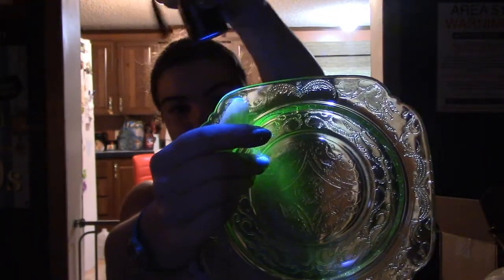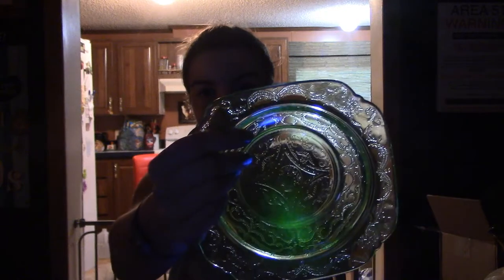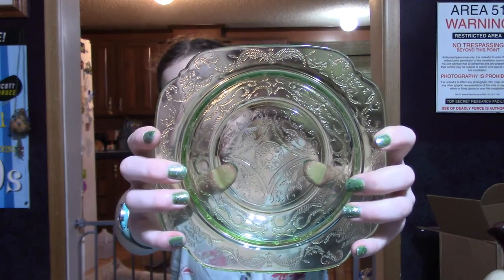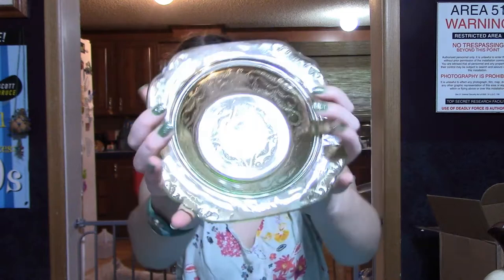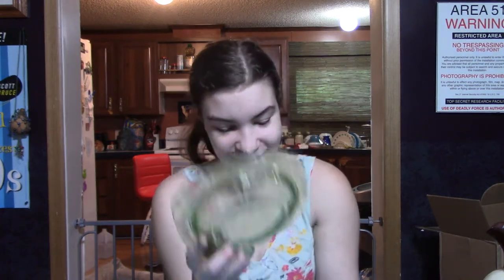I have a four-piece set: one bowl and three sherbet cups. The bowl is harder to sell because it's bigger. They are up on eBay. Now show them the bowl in the light — I love this Madrid pattern, it's so intricate and so pretty. I can just imagine a whole table set with place settings of this glass. It would be absolutely gorgeous. So we have that lot up on eBay.